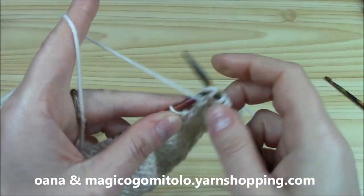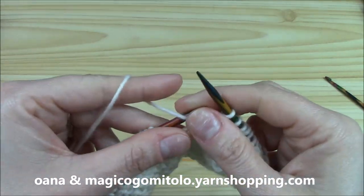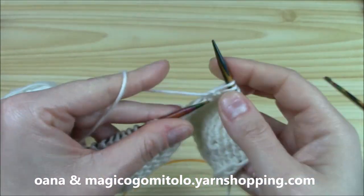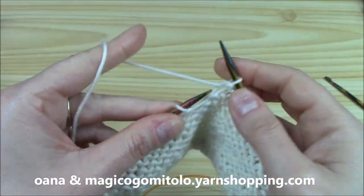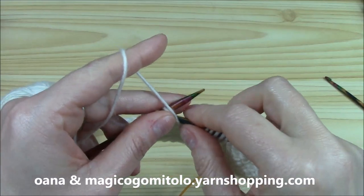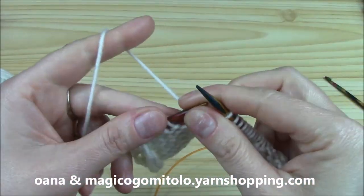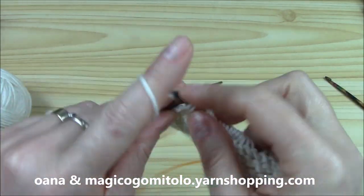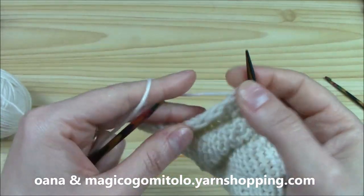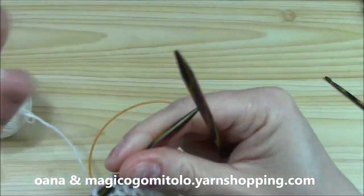The second thing I want to show you is the bind off with the crochet hook — with slip stitch or single crochet. I use the bind off with the crochet hook with the single crochet for the border around the front side and the neckline, because it's more elastic. I use the normal classic bind off with the needles for the sleeves, and I also use it for the bottom part of the cardigan. From my point of view, it's better than the well-known bind off with the knitting needle.